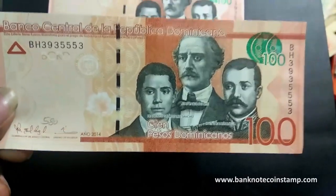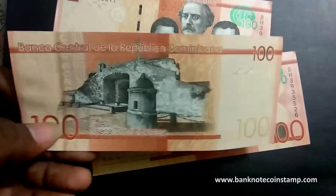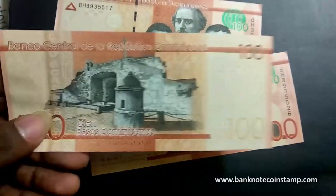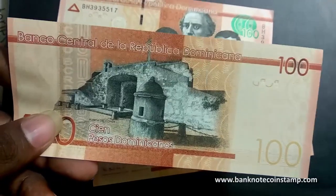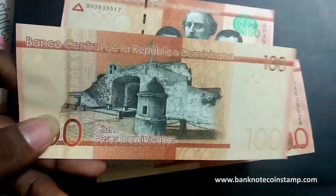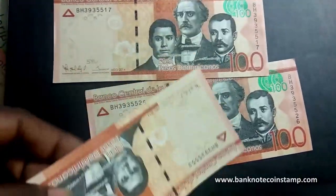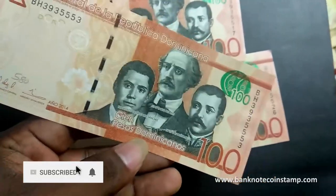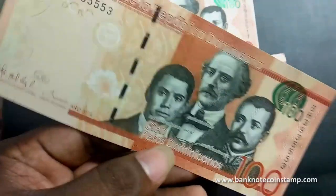Hope you enjoyed this banknote, guys. We will be trying to showcase banknotes in the near future — most of the banknotes will be solo banknotes of each country. In further videos, we will try to get more banknotes to showcase in one single video, or one single banknote of one country per video.